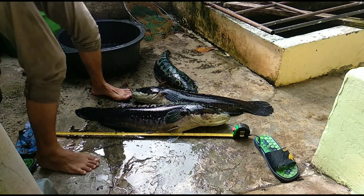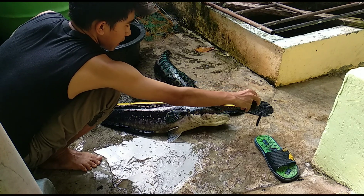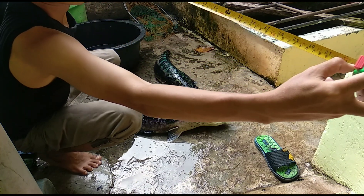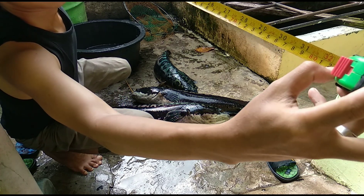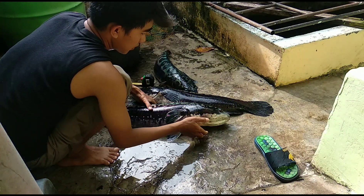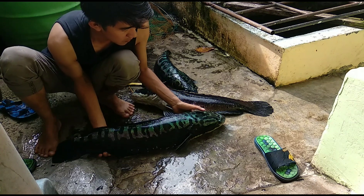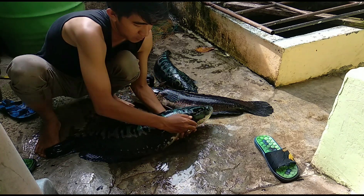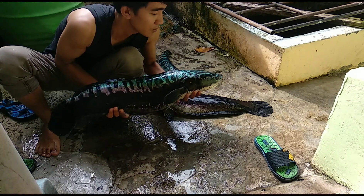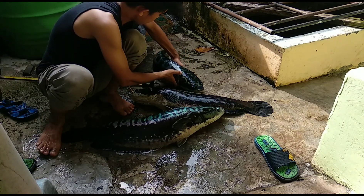Hi bro, untuk ukurannya mulai dari buntut sampai ke kepala sudah diukur, dan memang ini hasilnya 83 cm. Inilah wujud toman kalau sudah dipelihara puluhan tahun, seperti ini bro. Kita coba angkat — ini bro, ini yang monsternya atau raksasa, jauh. Dan yang saya angkat kemarin itu — yang banyak bukanya — itu yang ini, agak buntet badannya.